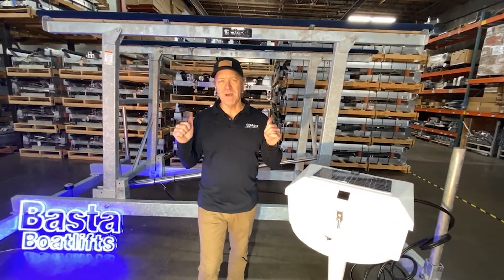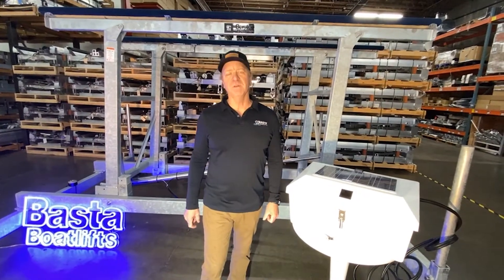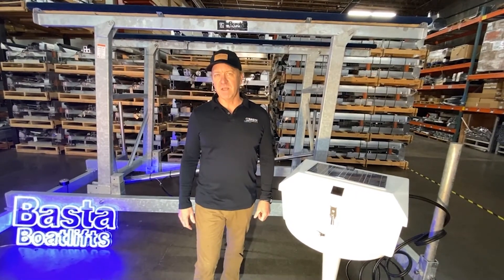I'm Tom with Boston Boat Lifts. I have behind me an 8,000 pound galvanized steel lift. Boston is the only boat lift company that makes boat lifts out of both aluminum and galvanized steel. Each has its own advantages, but today I'm going to talk a little bit about galvanized steel.